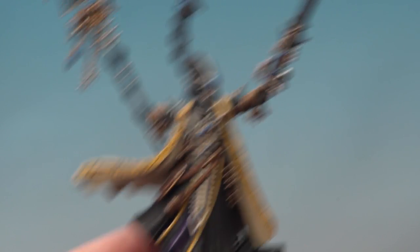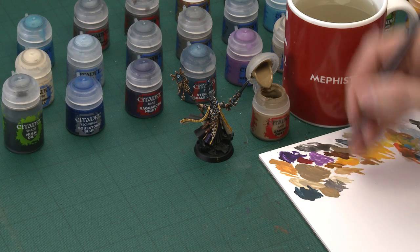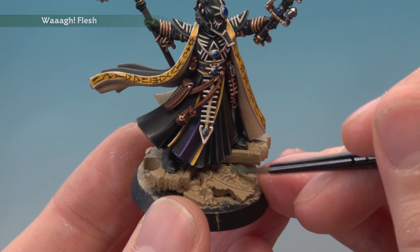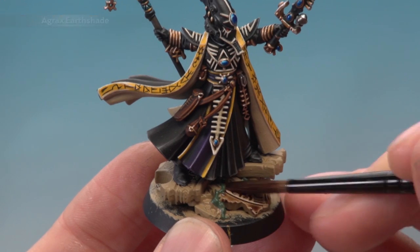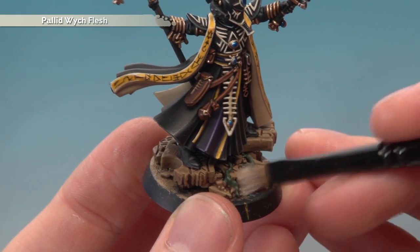All we've got left to do is paint the wraithbone he's standing on. Start with a base coat of Zandri Dust — go to a medium base brush for this, but have a small base brush on hand for painting around his robes and feet where you need more control. Apply two thin coats. Then pick out all the vines with Wiry Flesh. Then give all these base details a coat of Agrax Earthshade. Once the shade is dry, lightly drybrush all this detail with Pallid Wych Flesh. After that, put some detail in the open areas of the base to match how you base the rest of your army. With that done, your miniature is complete.